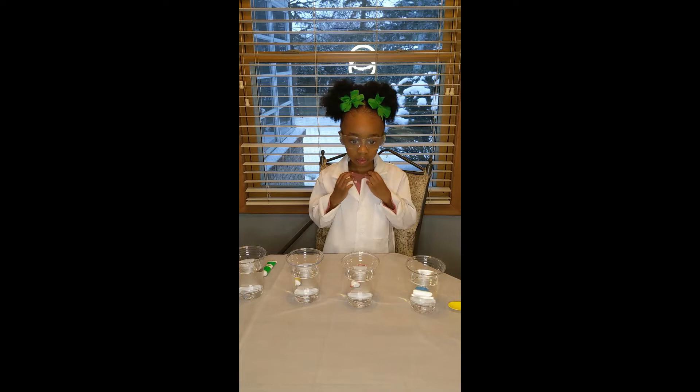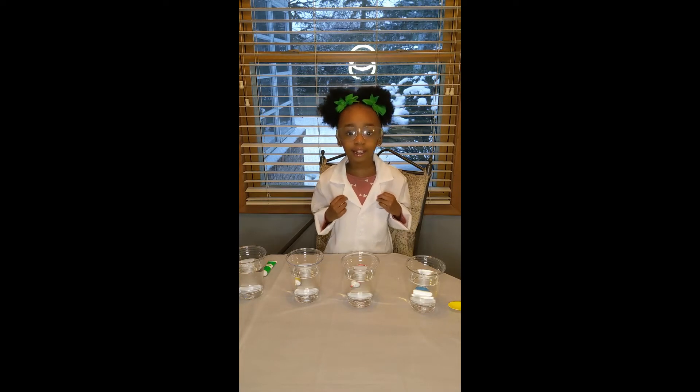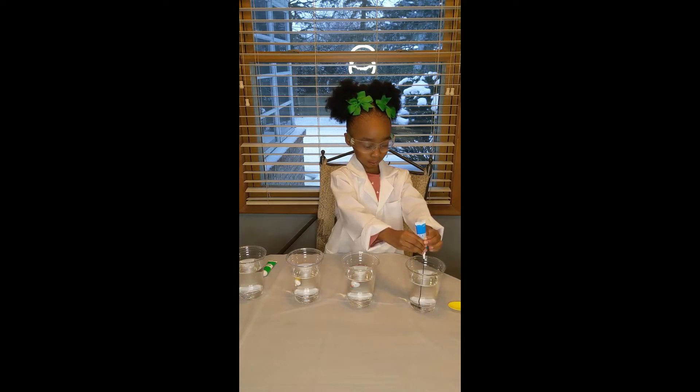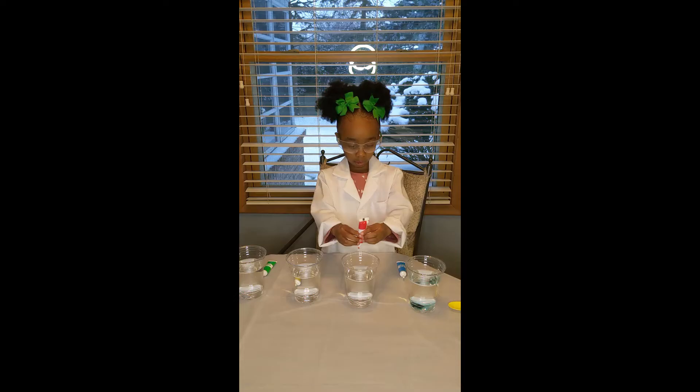Devon, what are you going to do now? I'm going to put each of the colors inside the cup. It started. Blue.